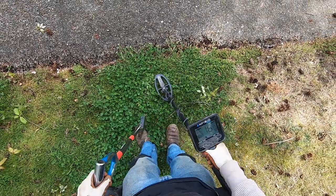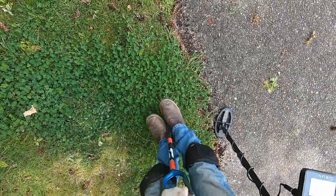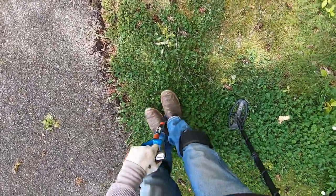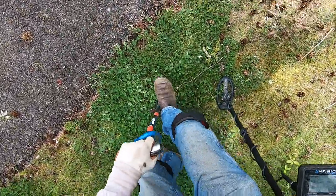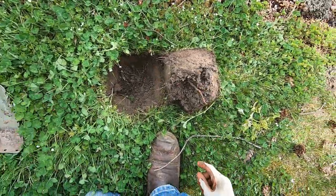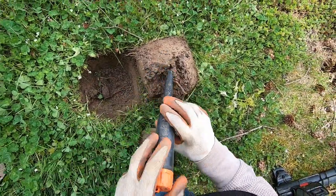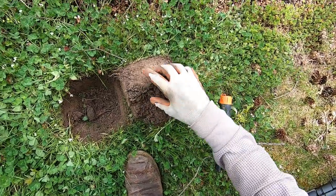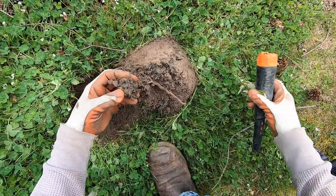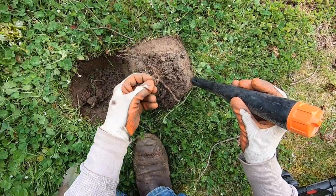This one sounds like it's really deep. It's soft ground here too — not as hard as a rock. Let me get down there a little bit. Ants are biting me — they're getting me, man. It's gotta be deep. Is it gonna be a ring? Because it sounded really nice, man. Nope — pull tab right there. Yep, it's a pull tab.